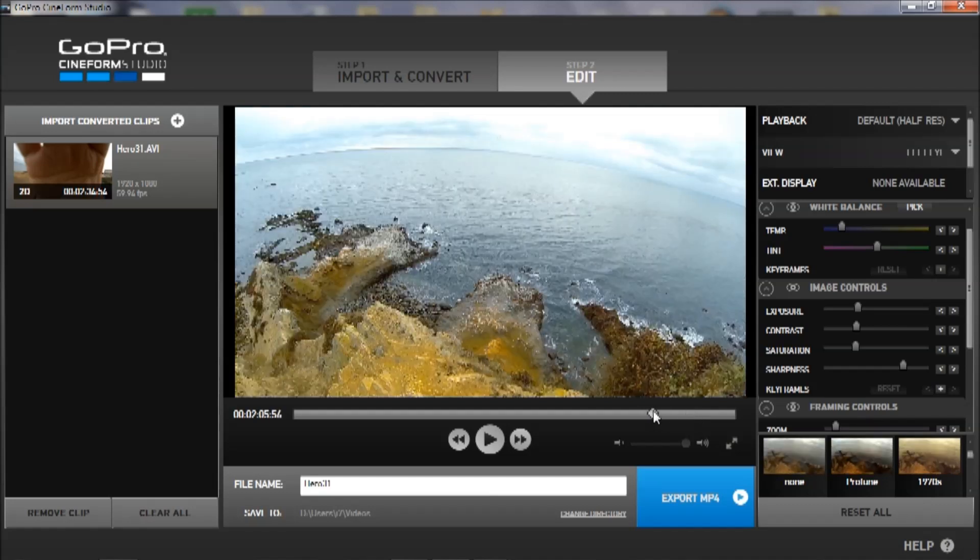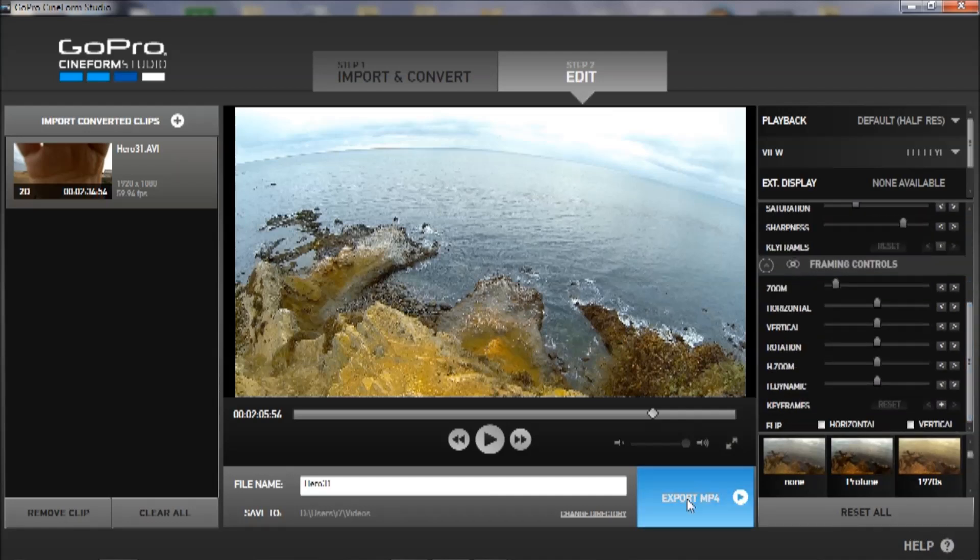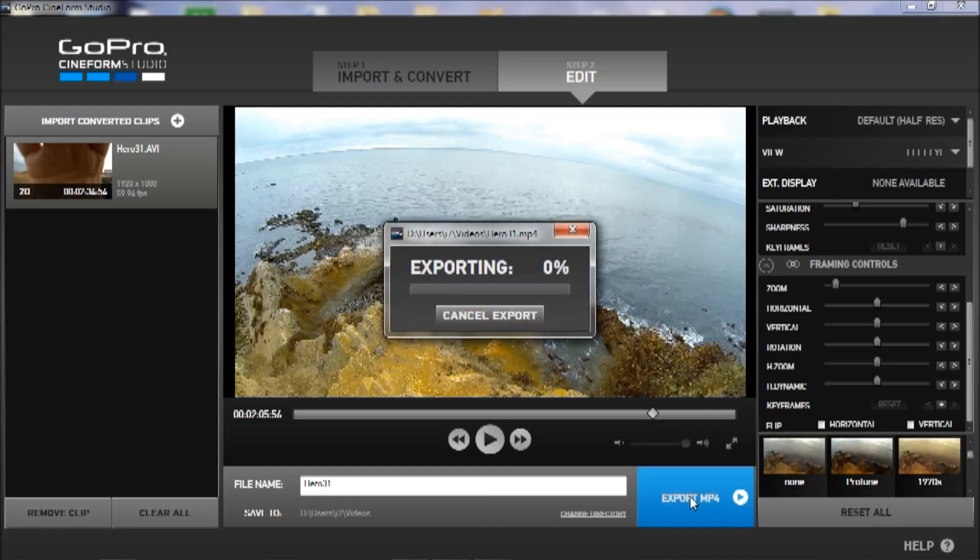When you feel like this is good, all you have to do is hit the export MP4. And that's it. This will take some time too.